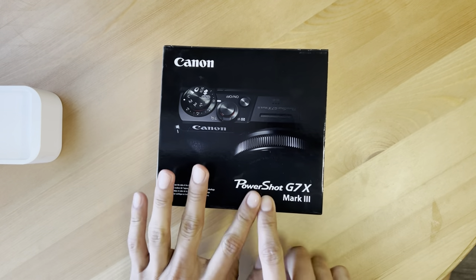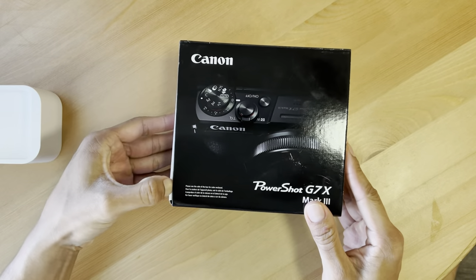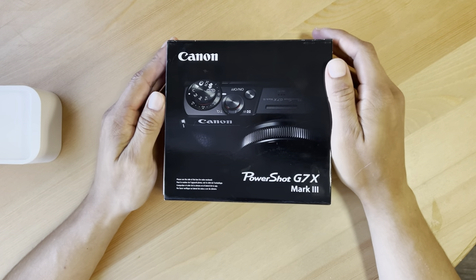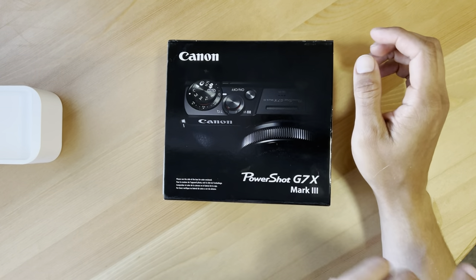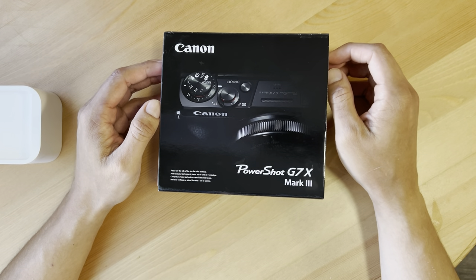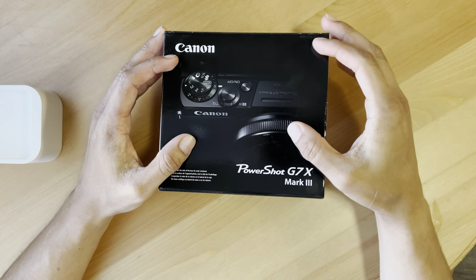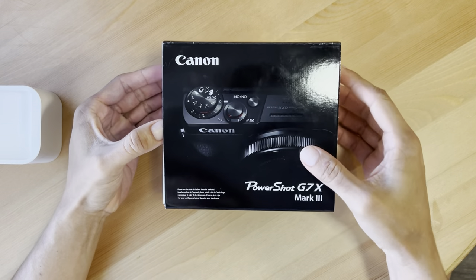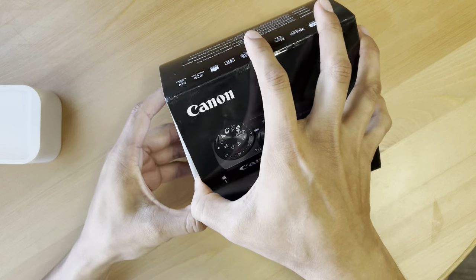What is up guys, welcome back to the channel. As you can see, we have the PowerShot G7X Mark III. We've been looking at this camera for quite some time. This was a very well-known camera throughout the YouTube community — it was perfect for vloggers and beginners. I picked up the Mark III on Best Buy yesterday for $749, around $800 total with taxes. I'm going to do a quick unboxing and share my first impressions.